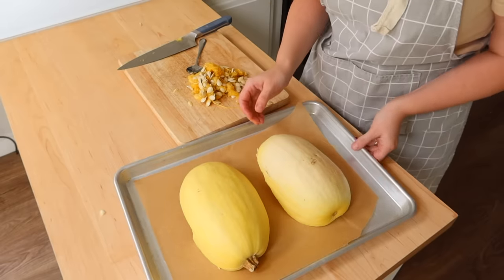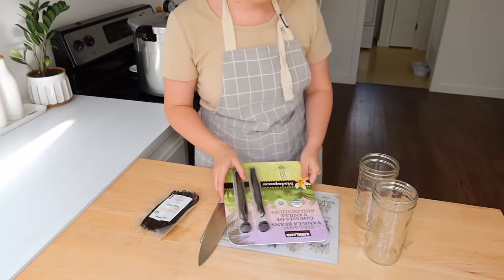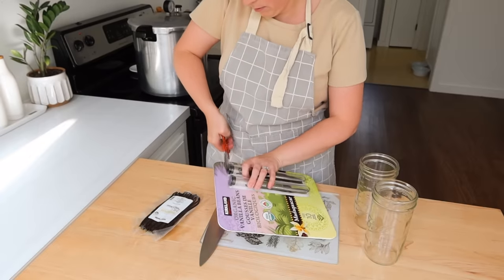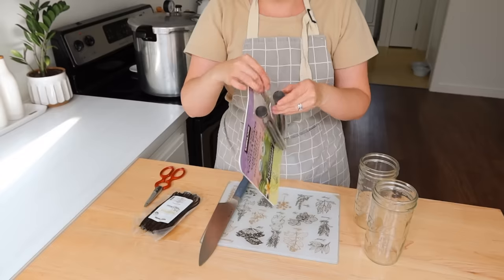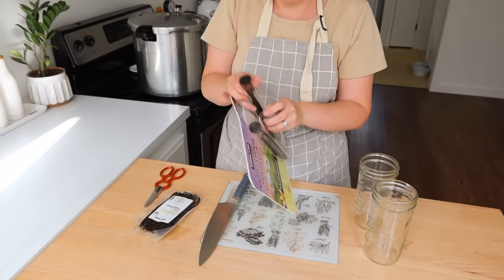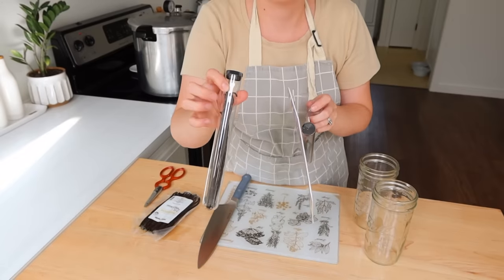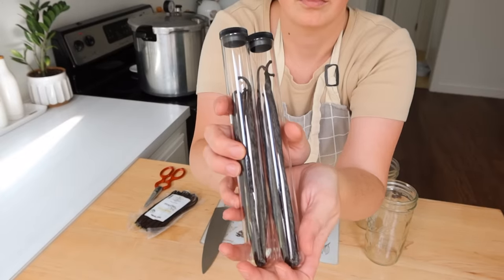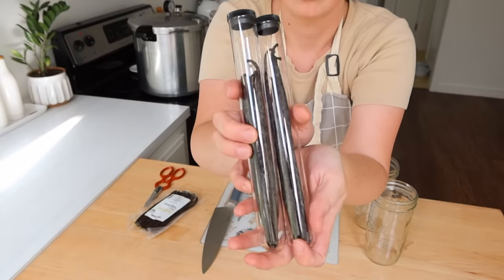I'm starting out this day by putting a spaghetti squash into the oven. I want to encourage you all to experiment with squashes. We are in fall season right now and squash can be so good for you. For some people, it's just a matter of learning how to cook with them.